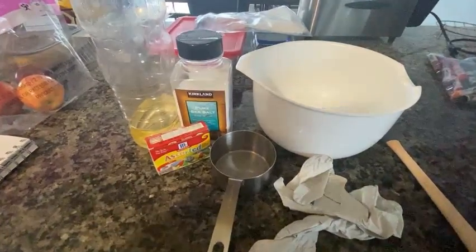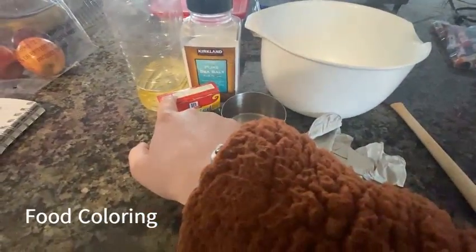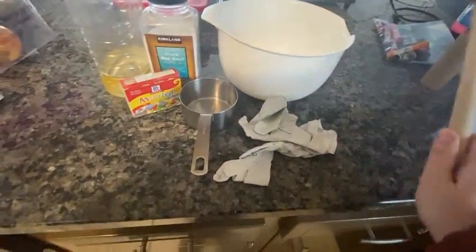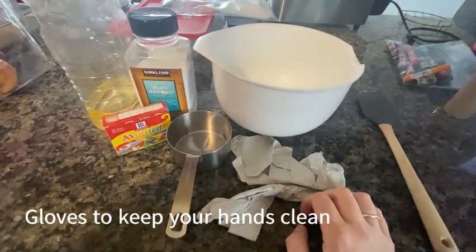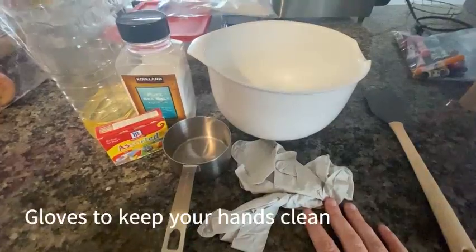To make the salt dough you'll need a mixing bowl, salt, vegetable oil, food coloring (optional), a one cup measuring cup, and something to mix it with. I also have rubber gloves that I'm going to wear when mixing so I don't get food coloring all over my fingers. Let's get started.